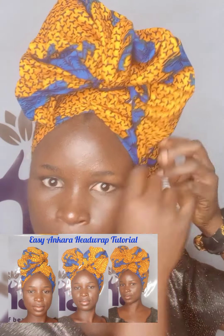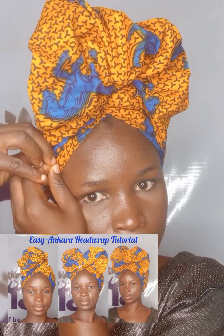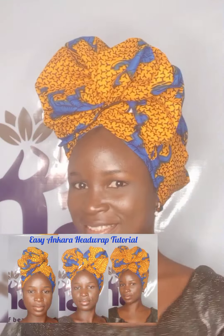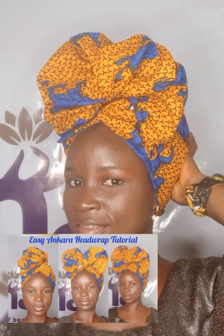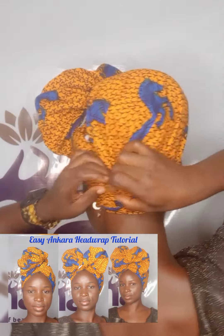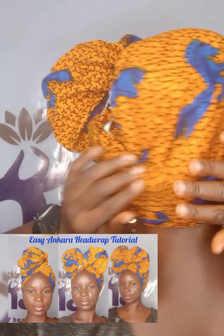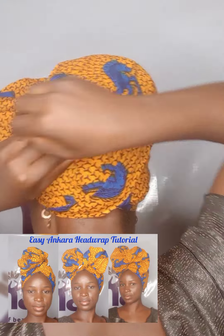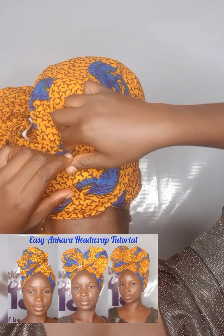The third style will look almost like the first style, but the difference is that I'll pin the two sides very close to the front. The first time I pinned it I gave it space, but this time I'll bring it forward and pin it in the front. Here is the third style, and I'll go to the back to arrange it.